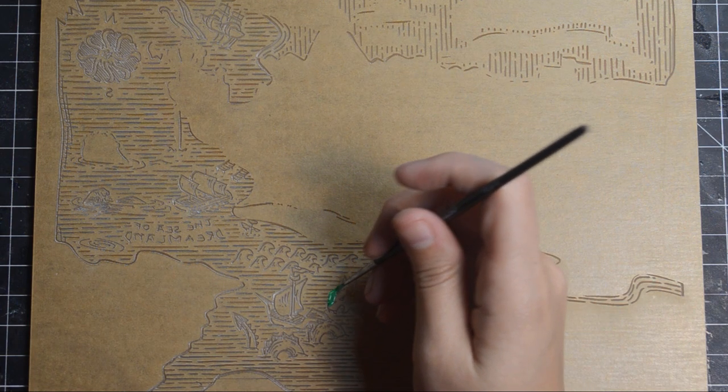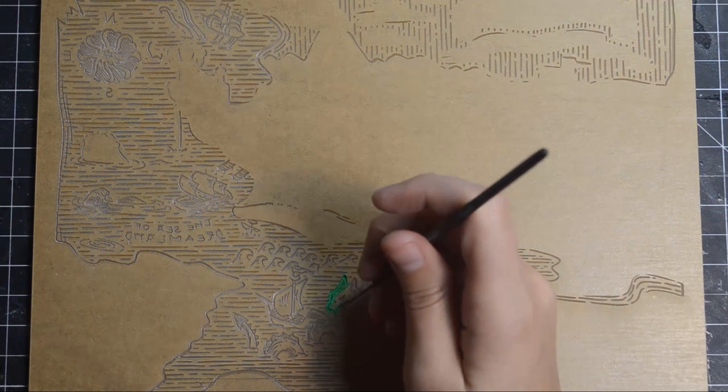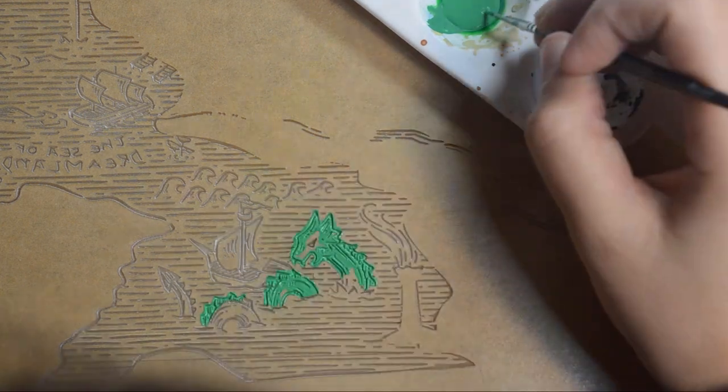While the resin was curing, Nicole painted the acrylic panel with some acrylic paint and removed the mask when dry. Engraving in reverse allows for a cleaner surface when flipped.